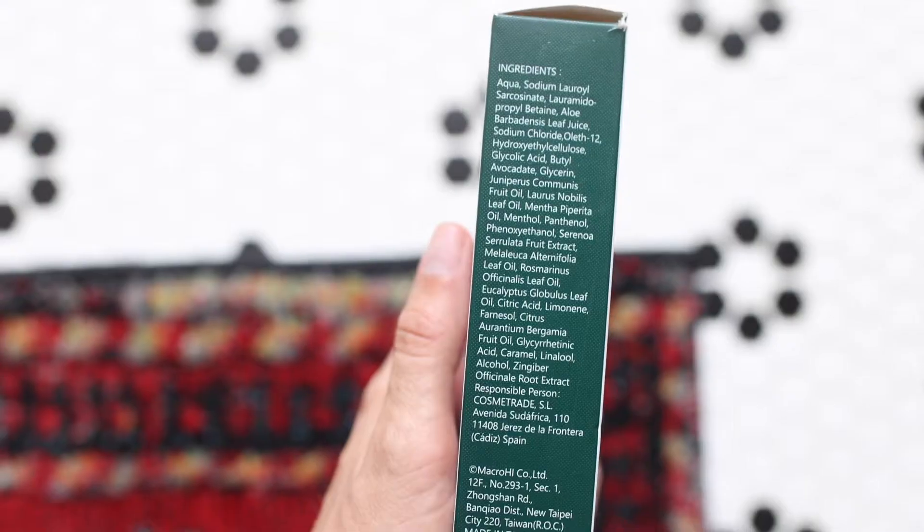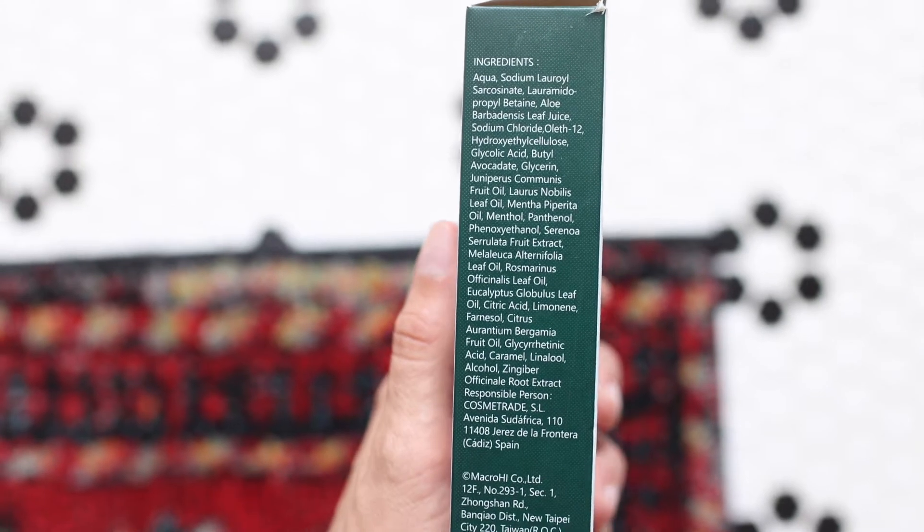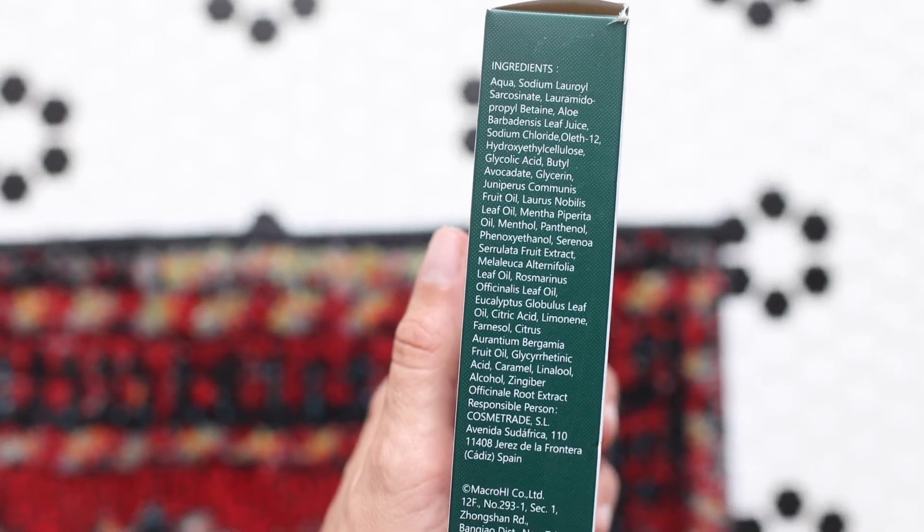What you do is you actually apply it when it's dry and you're gonna massage it into your scalp. This smells so amazing, and the thing I love about this product too is it's all natural ingredients that you can actually read. You can read all of these — you know exactly what you're getting in this beautiful bottle.